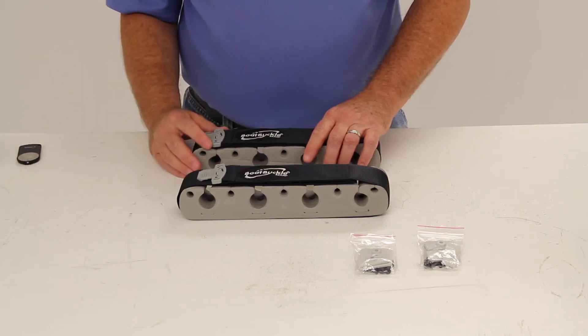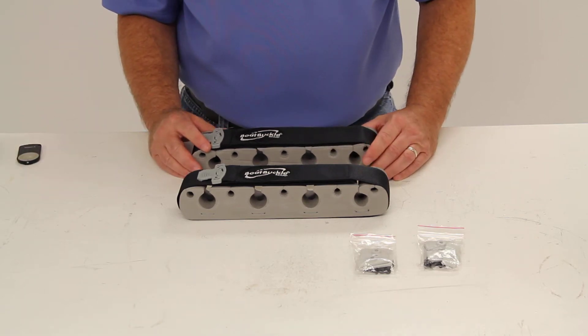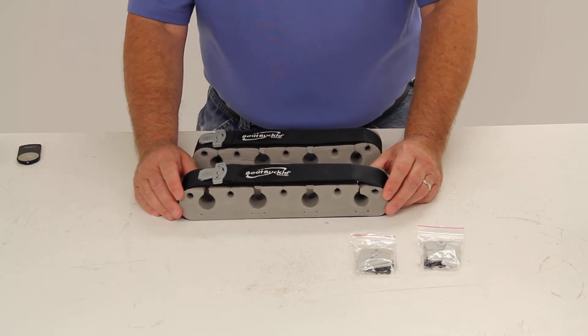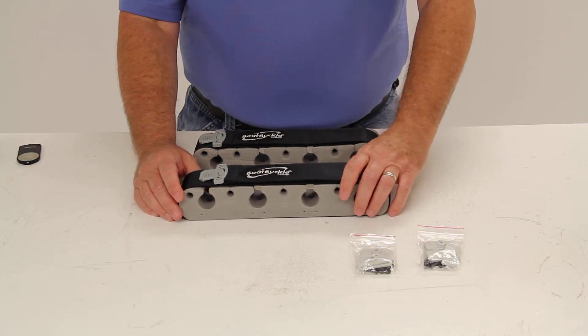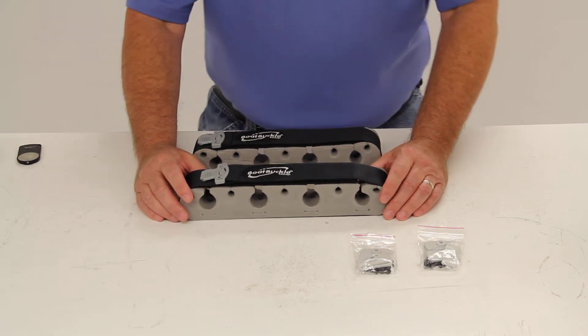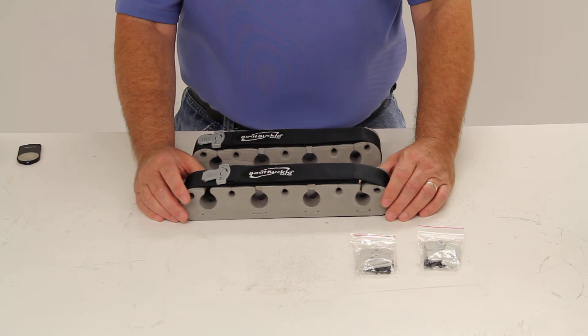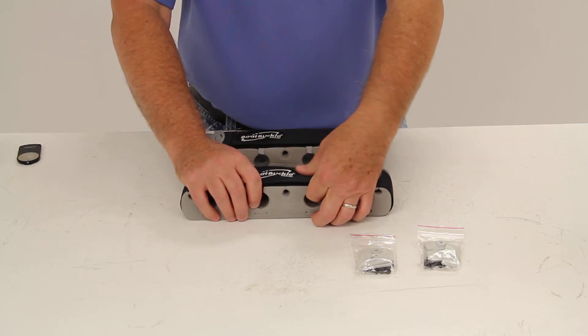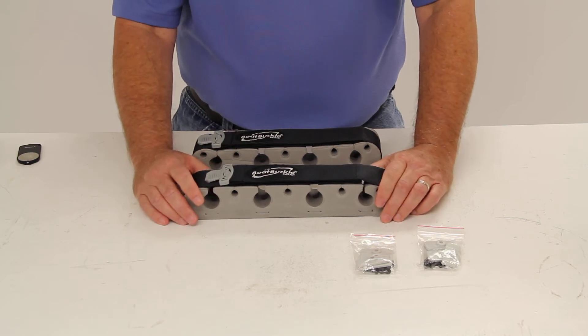Today we're going to review part number IMF 15435. This is the Boat Buckle Rod Hold-Down Plus System — a hold-down system that will keep as many as eight fishing rods handy and secure on your boat's deck or gunwale with this rod tie-down kit.